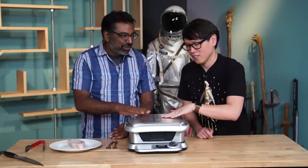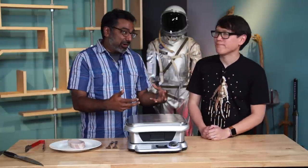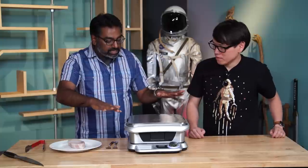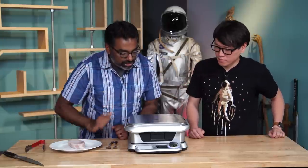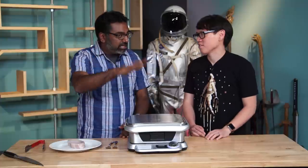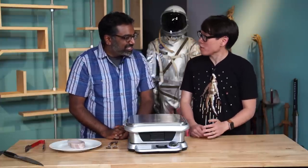I imagine it pulls a whole lot of power when it's going through this searing scenario. But what I found is once it gets up to that temperature, it gives you a notification that it's ready to sear, and you put your protein back on there, hit a button, let it go for about 45 seconds to get a good sear.